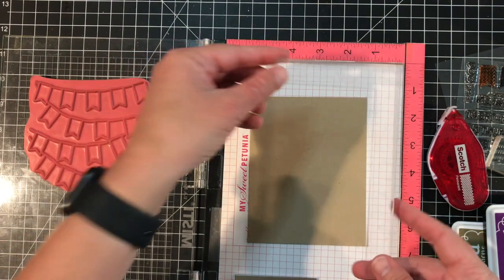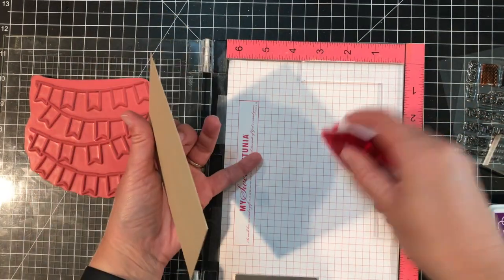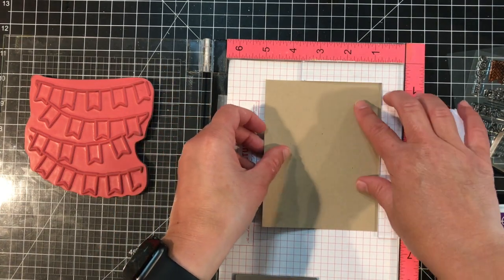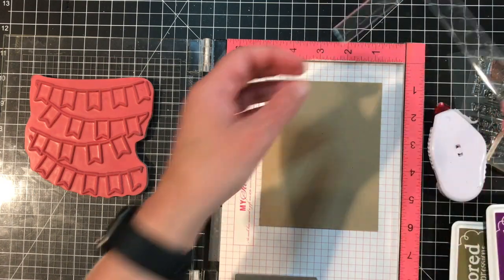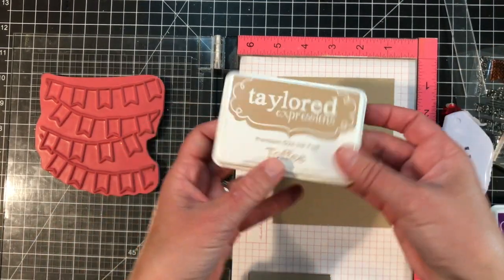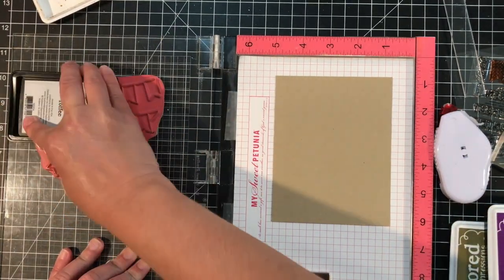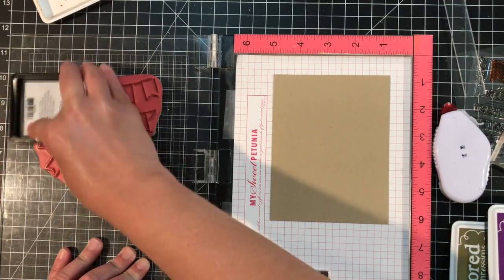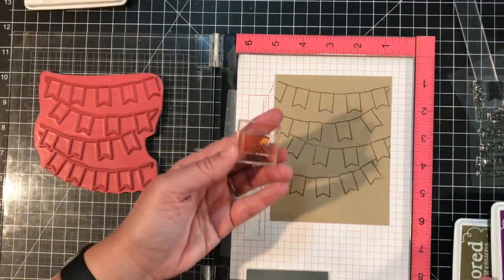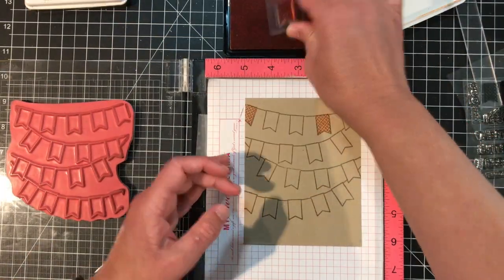I'm using a corner piece from the MISTI Creative Corner set as a guide in my MISTI because I'm going to be stamping the background from the Pennant Parade set in a couple of different steps. I stuck my card stock down in my MISTI with a little bit of adhesive behind it. The very first thing I'm going to do is stamp the Pennant Parade background with Toffee ink — I have that stamp in my MISTI, I'm inking it up with Toffee ink, and I'll close the lid to stamp that onto the Toffee card stock.